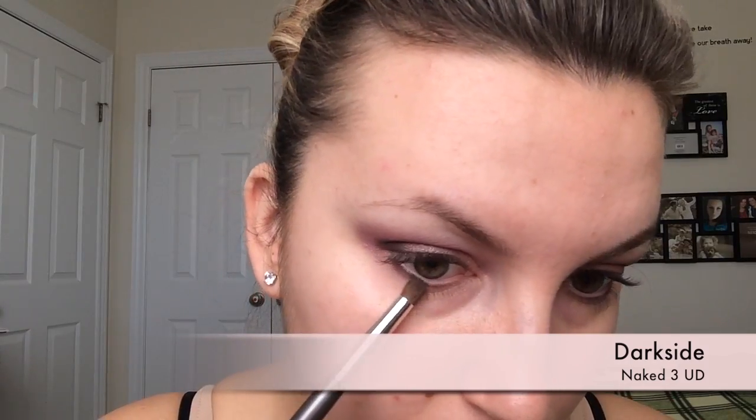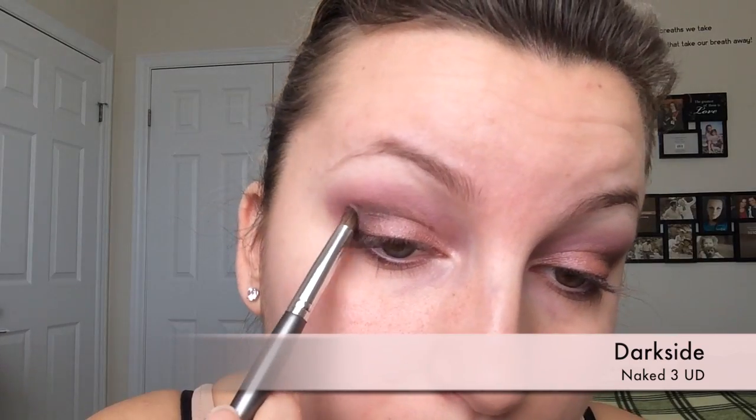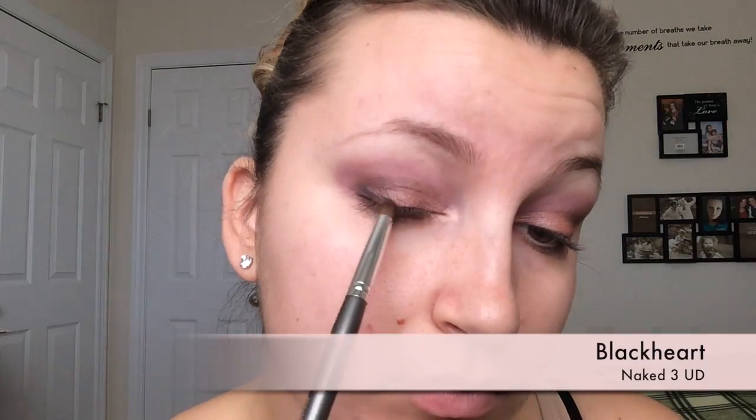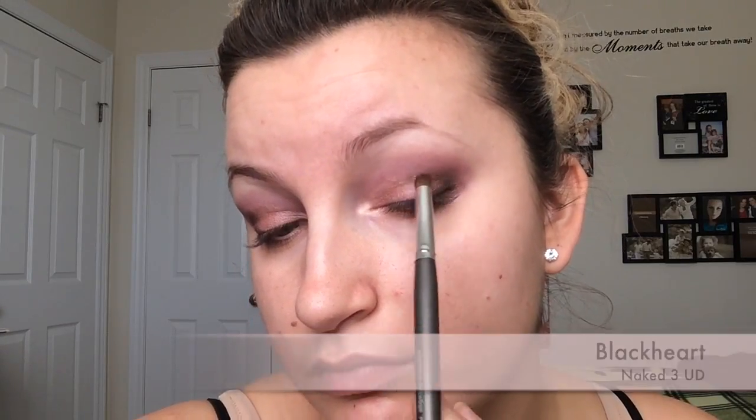Then with the flat side of the brush that comes with the Naked palette, I'm going to go in with the shade Buzz and line my bottom lid. Then with the pencil brush, I'm going in with Dark Side again, darkening up that bottom lid and smoking it out a little, connecting it to the top so they're not disconnected. I'm also fixing a little bit of the sides that weren't quite blended in. Then with that same brush going into Black Heart — the darkest shade in the palette — I'm going really close to my lash line and darkening up just the tiniest bit of that outer V.